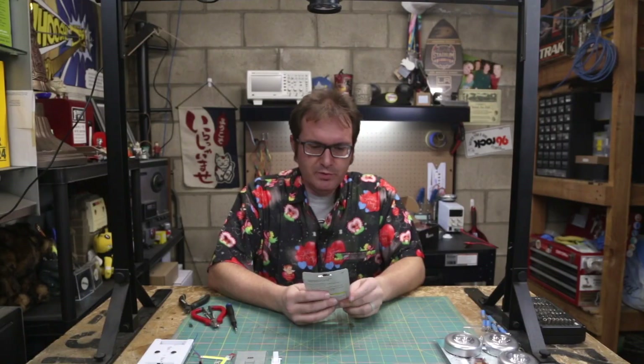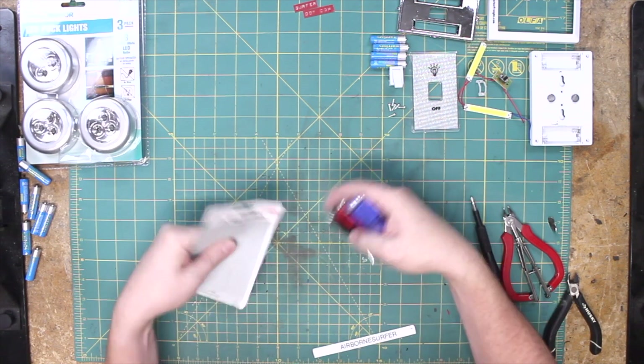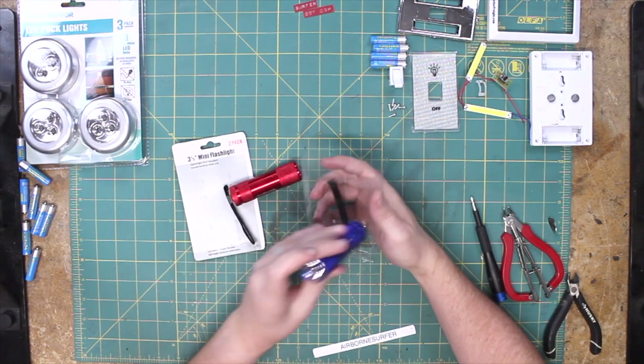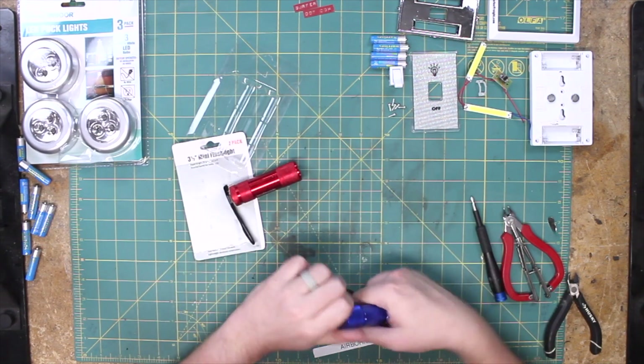Next up, we have this 3.5-inch mini flashlight two-pack. Super bright, 70-lumen output, and a knurled barrel for better grip. It is knurled, isn't it? It's got the Harbor Freight branding on there.